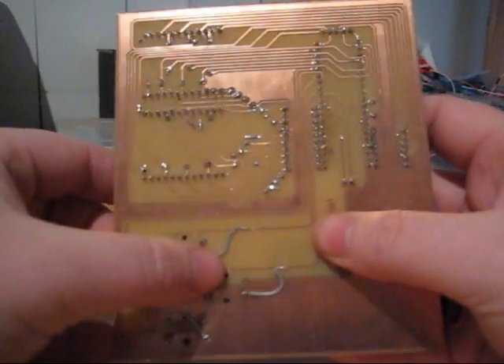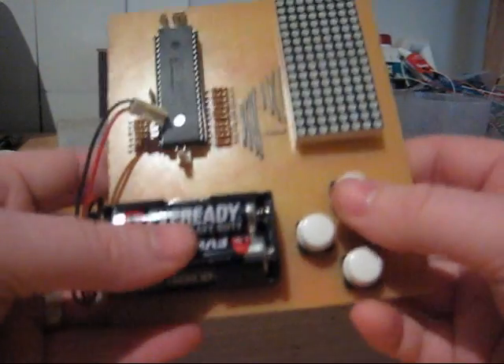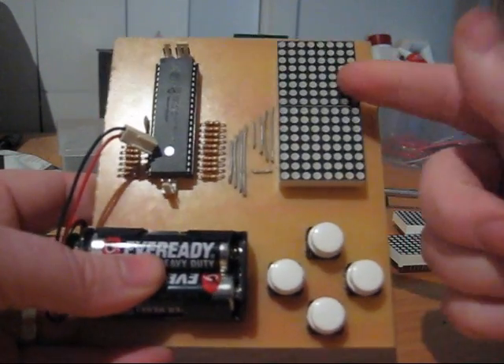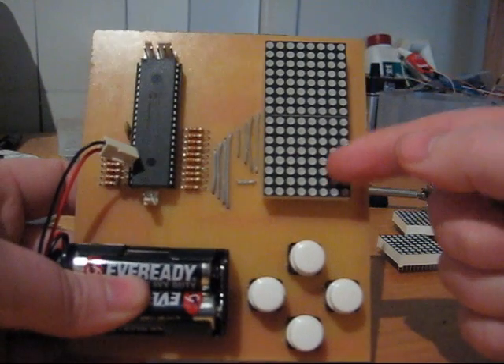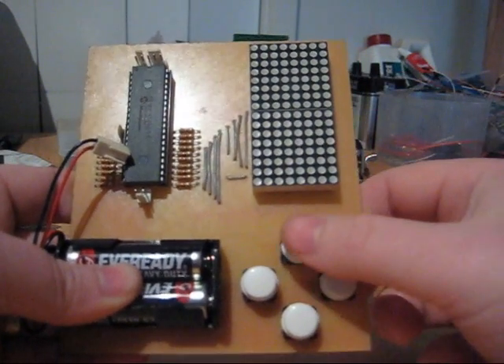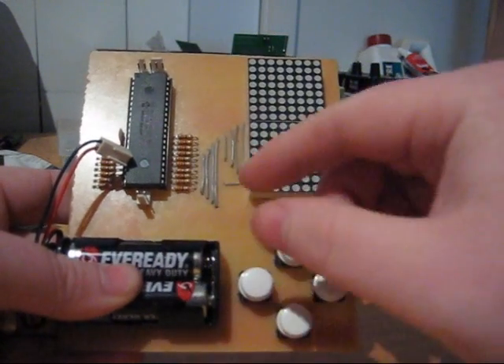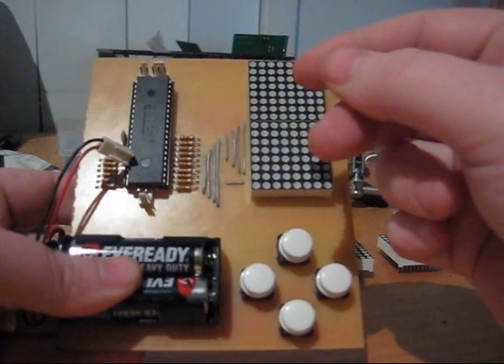I had a blue with the pinout on the switches but that was an easy fix. I've got my two 8x8 matrix displays — they're green and red but I'm only using the green LEDs. I've got my rotate button, left, right and drop, and a battery pack so I can play it wherever, and an 18LF4520.